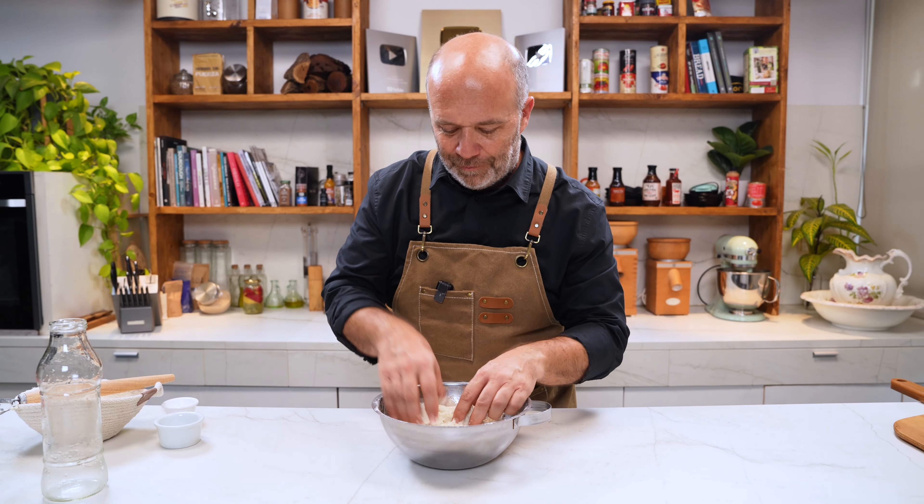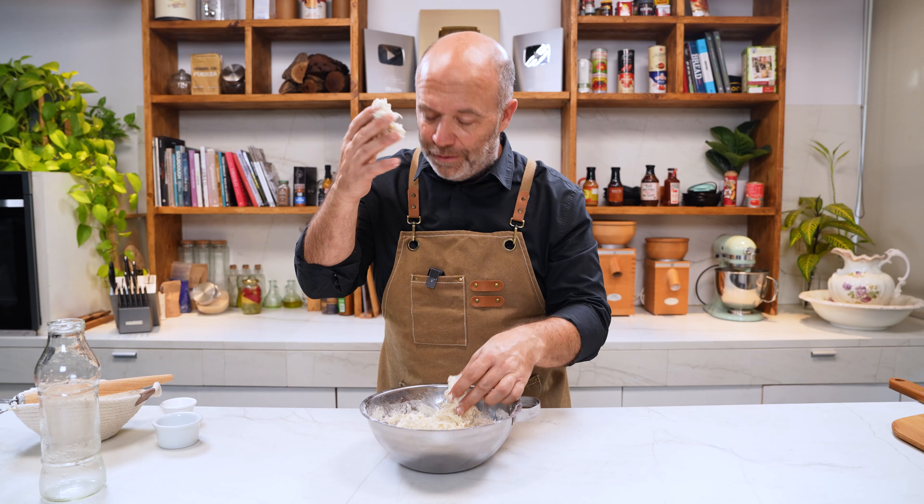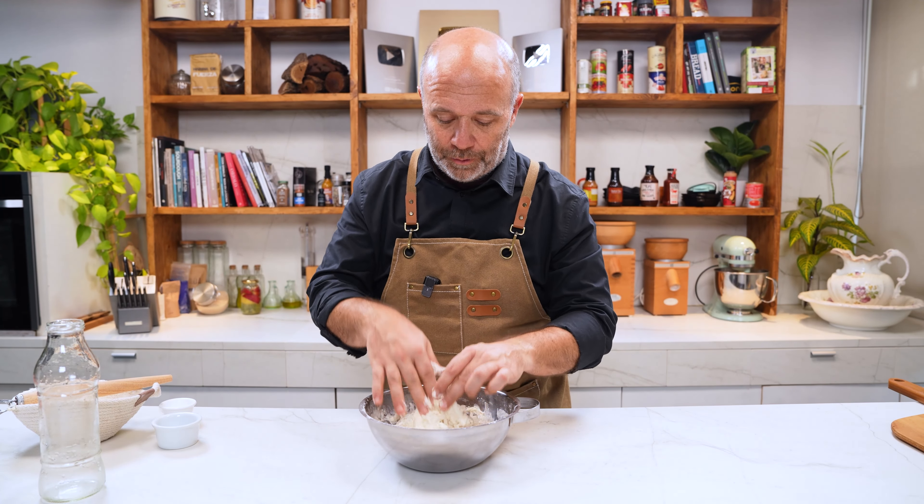Now that we're done mixing, check this — there's no gluten development at the moment. So now what we're going to do: I will cover it and leave it here on the countertop for one hour.